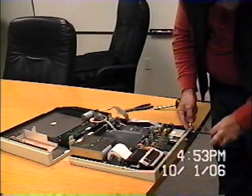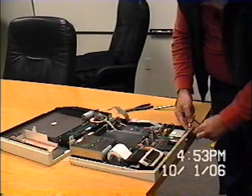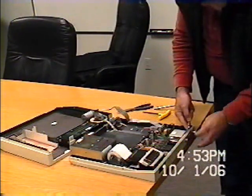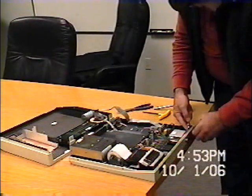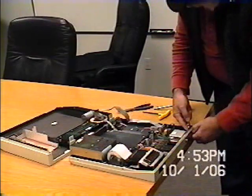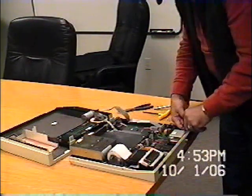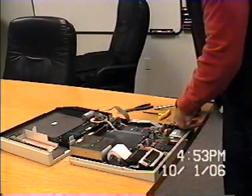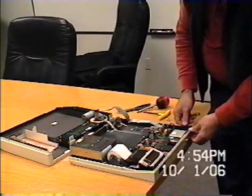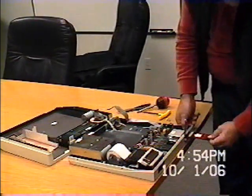Last time I did this I dropped the nut, so I'm going to be careful with that. And here's the nut coming down. Now we have it off — I just pulled this part up here and now I can pull out the memory card.